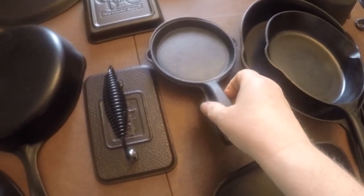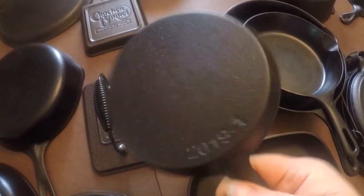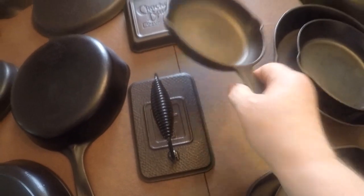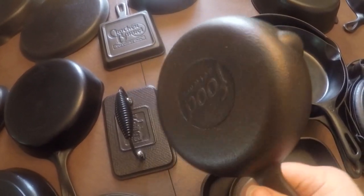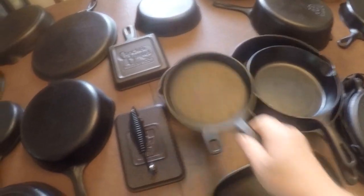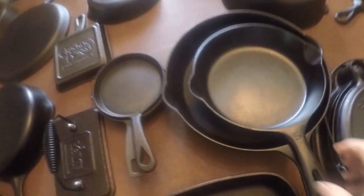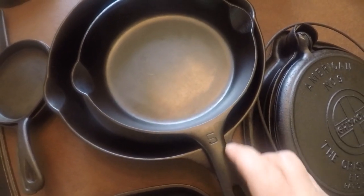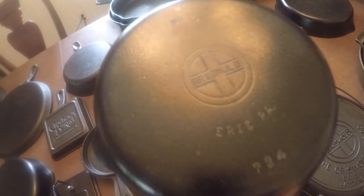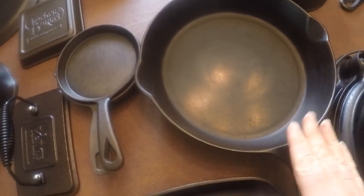These are my egg McMuffin pans. This one was a Nestle promotional pan from 2019 — I picked it up for a dollar at Savers, my local thrift store. The other one was a gift from a friend who saw it and thought of me because he knew I like cast iron. These are great when I want to make egg McMuffins at the same time — a real go-to that I use often. Next one is a small block logo number five Griswold with a very smooth cooking surface.